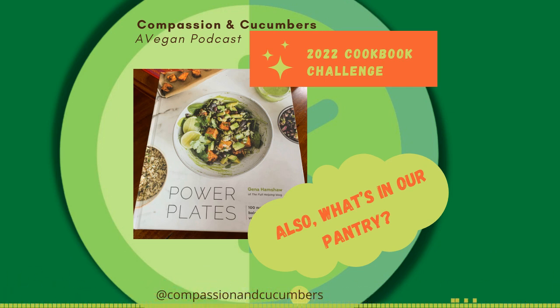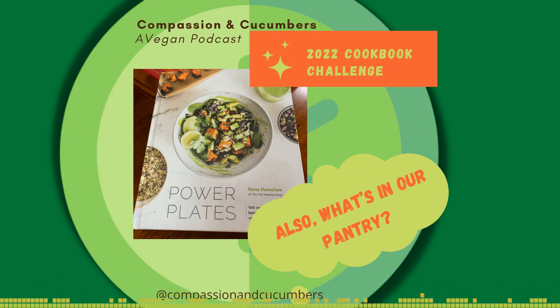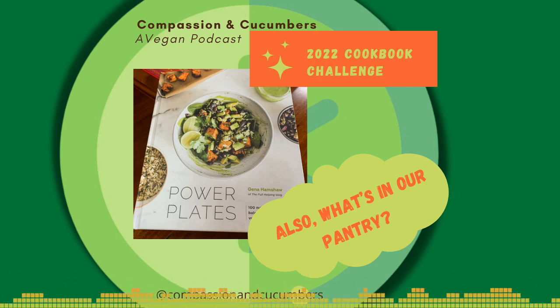Our first $50 donor will receive a limited edition Compassion and Cucumbers t-shirt and a free audiobook copy of Confessions of an Animal Rights Terrorist, written by Karen Levinson and narrated by yours truly. Also, after being sick last week I'm finally back on track on my audiobook schedule. My next audiobook, which is Peace to All Beings by Judy Carman, also coming from Lantern Publishing, should be out in the next couple of weeks.